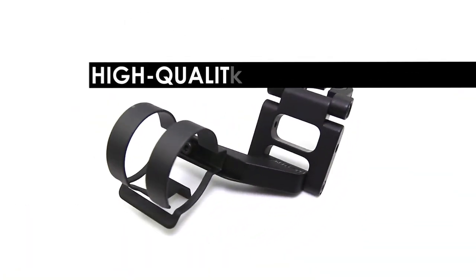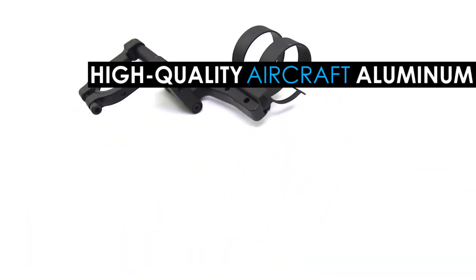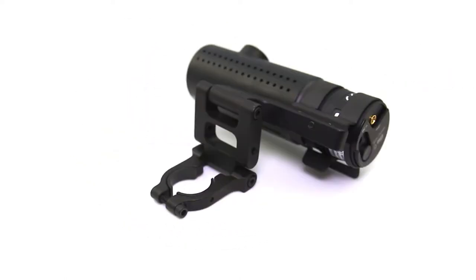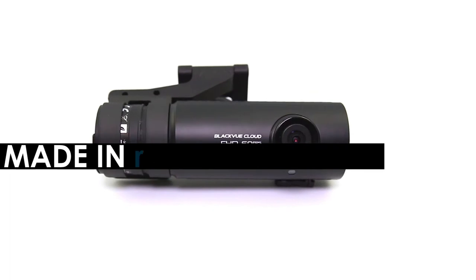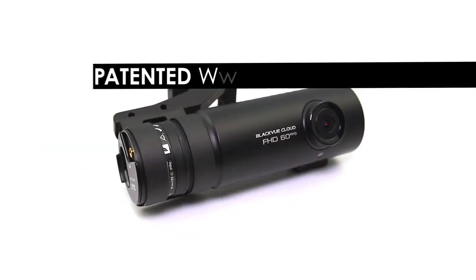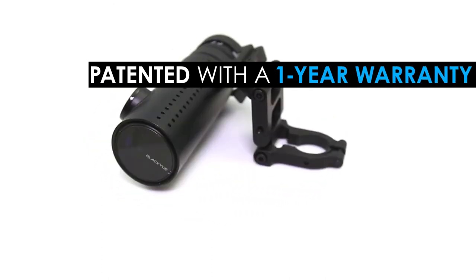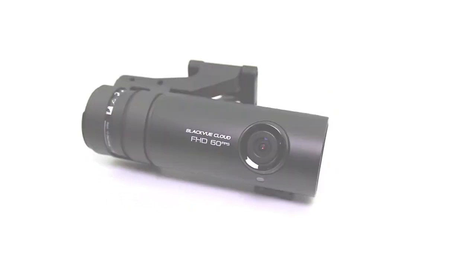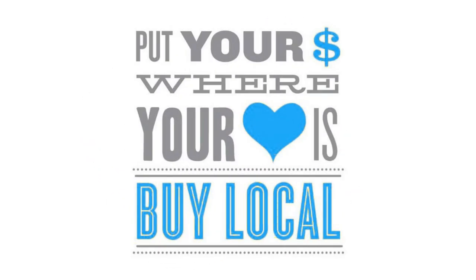Blend Mount brackets are precision milled from high-quality aircraft aluminum — no cheap plastic here. All the design, engineering, and production of Blend Mount brackets take place right here in the USA, California to be precise. These are also patented and have a one-year warranty if you have any issues. You'll feel the high quality of these brackets when you hold them in your hand. And as a bonus, when purchasing a Blend Mount, you're supporting small USA businesses and manufacturing.